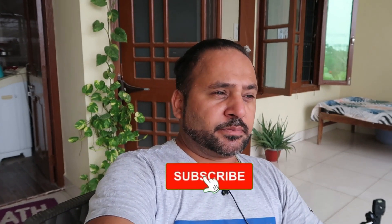If you have not yet, please subscribe. And if you like the video or something, please like the video.